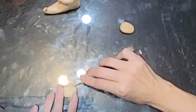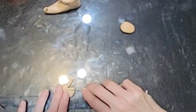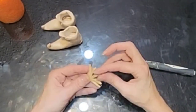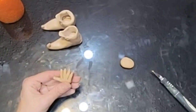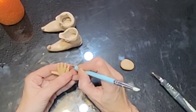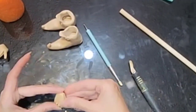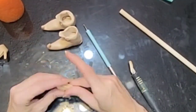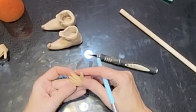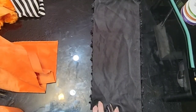Now we're going to start on our hands. I'm going to go through this really fast because you guys have seen me do this lots. If you're new, I'll leave a link in the description for the hands video. For these ones, the only difference is I'm going to make them a little pointier on the end where we carve our nails. We're going to make them curved so they fit around our wooden dowel. Just rolling up those fingers and making the little details. Don't forget to poke your hole in the bottom to put them in our arms later.